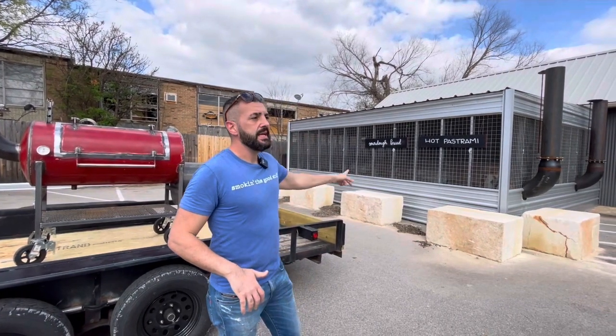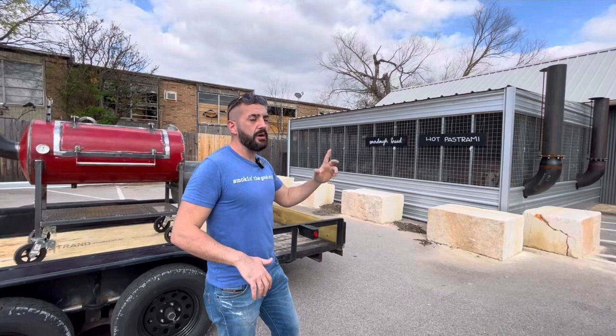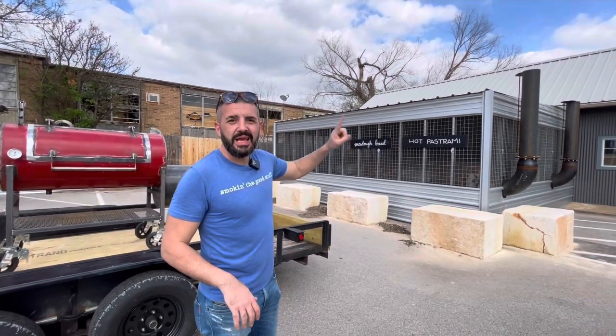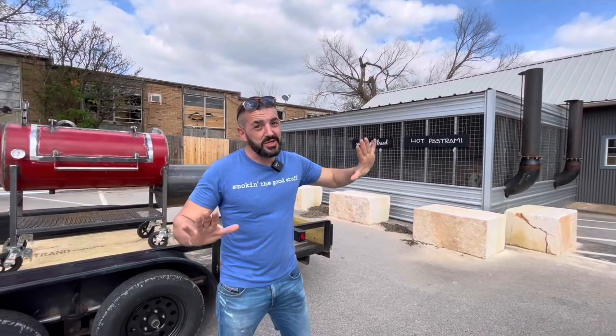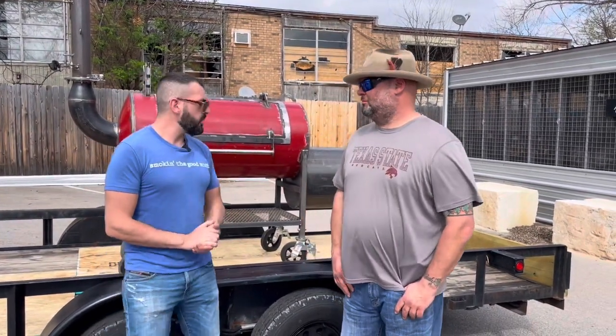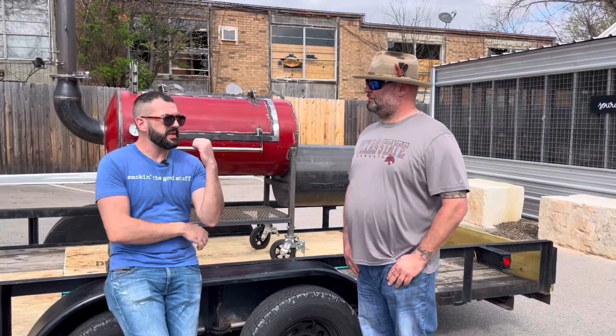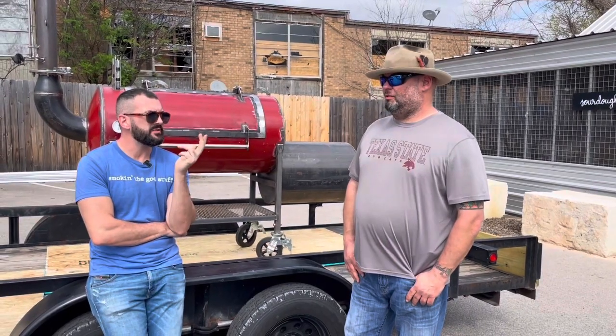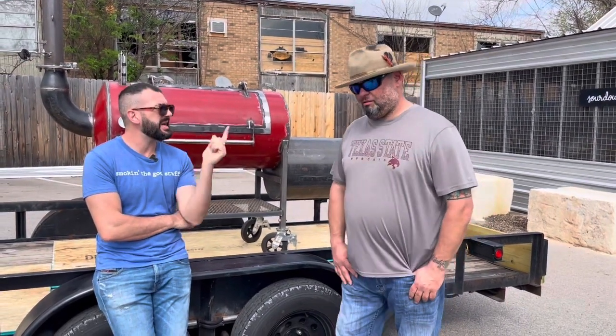They also make their own sourdough — I know because there's a sign and because I saw the guy making it, so it's real. He's Thomas, the proud owner of Bison Smoker. Thomas, where are you from and where did you build this pit? Which city?